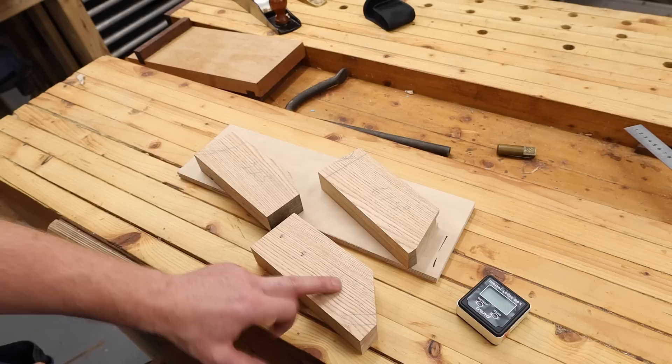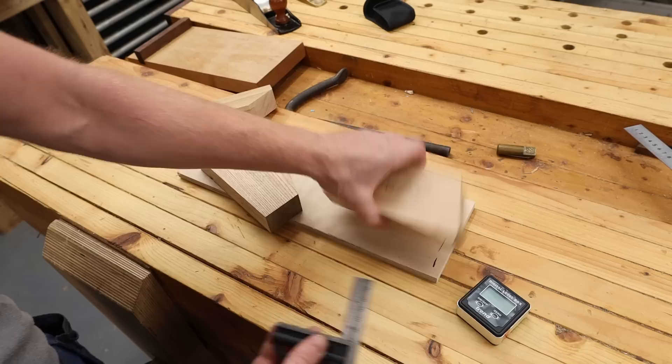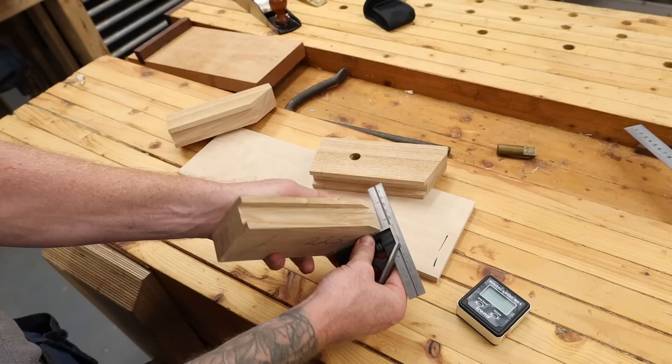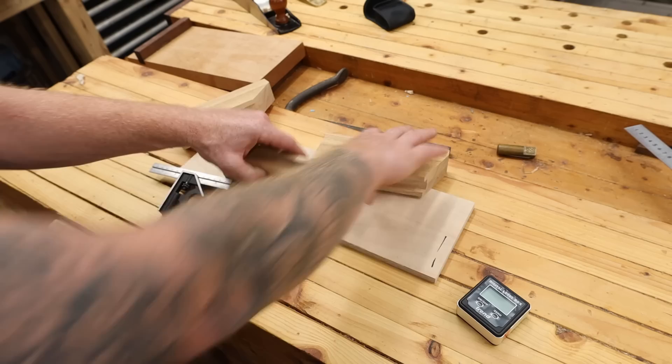That's essentially our three jigs almost made. We have our 67.5, our 45, and our 22.5. What I want to make sure now is that this face here is perfectly square to the sides. We're going to make sure that our miter saw did a good job. Discrepancies will compound throughout your whole Kumiko frame or pattern, so we're going to try and be as accurate as we possibly can be.